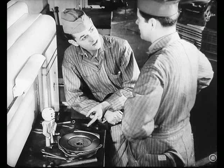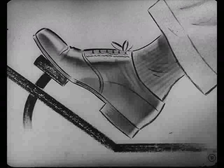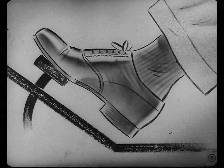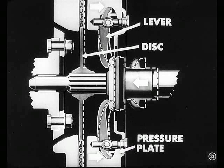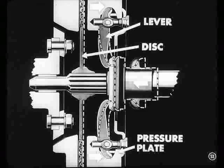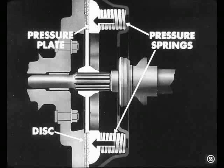Just how does this Borg and Beck pressure plate operate? Well, when the clutch is engaged, the pressure springs press the pressure plate against the disc. When you depress the clutch pedal, the release bearing pushes the long ends of the levers in. At the same time, the short ends of the levers pull the pressure plate away from the disc, compressing the pressure springs. Then, when you release the clutch pedal, the long ends of the levers back off, allowing the pressure springs to push the plate against the disc again.